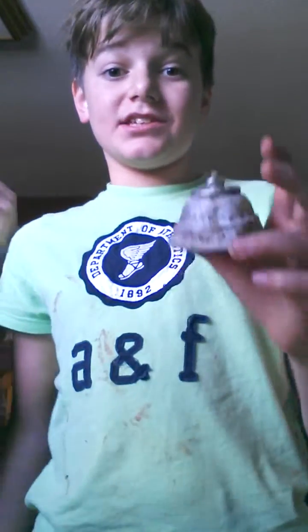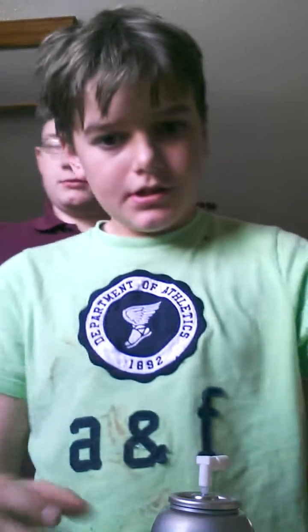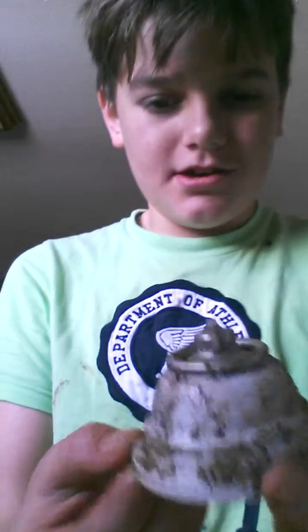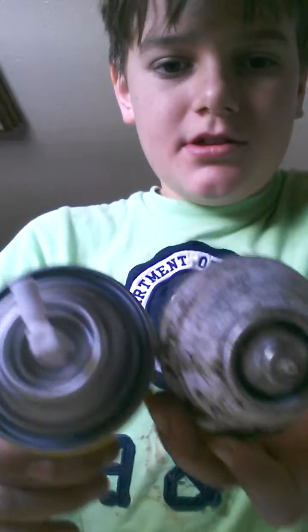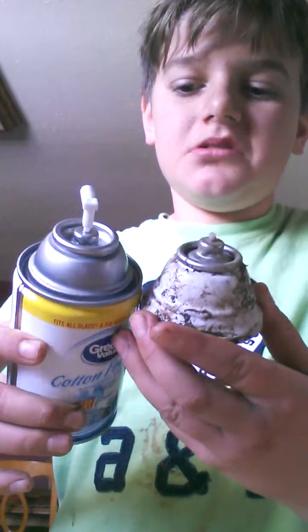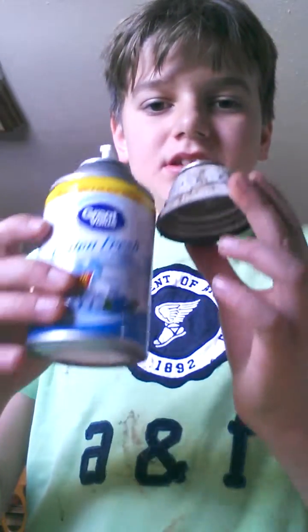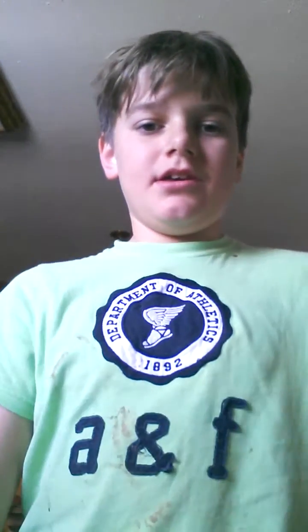Let me go get an actual good can and compare it. As you can see, this is the broken one — the one that exploded. This is the new one. Comparison — pretty banged up. It shot out the nozzle in the air. It's pretty messed up that all of this right here exploded.